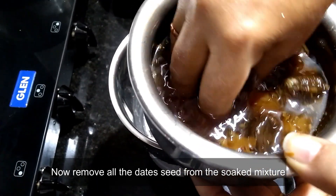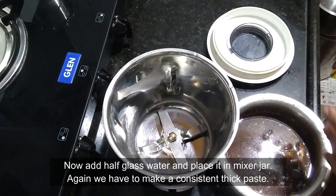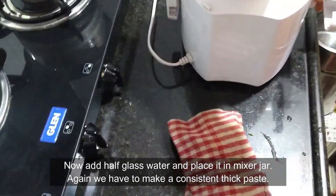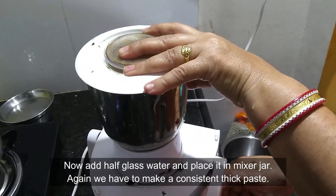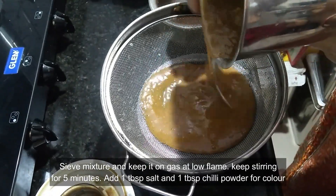Now remove all the date seeds from the soaked mixture and put the mixture in the mixer. Add half a glass of water, put everything in the jar, and start the mixer. Again we need to make a thick, consistent paste out of it. Remove the mixture and sieve it.